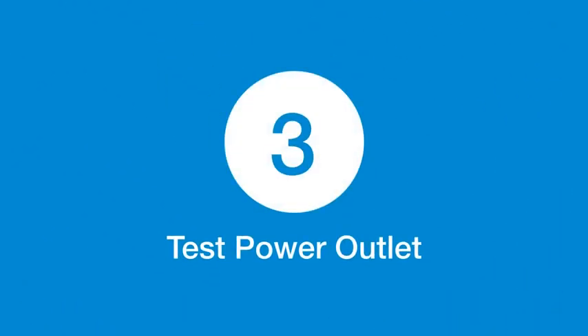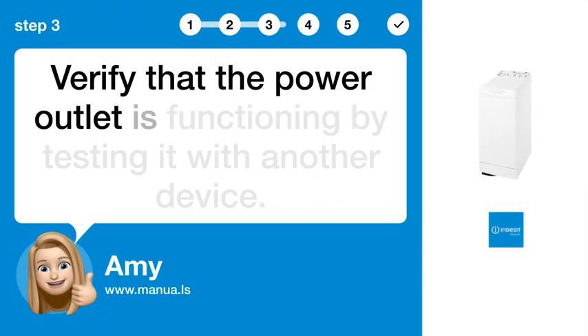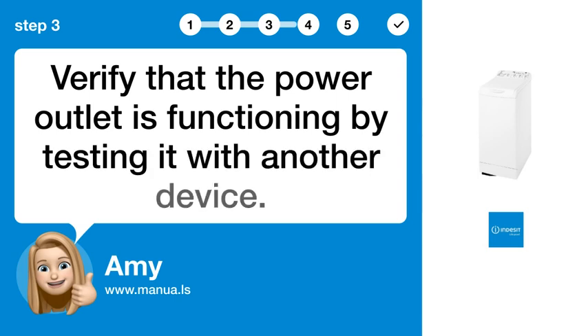Step 3: Test power outlet. Verify that the power outlet is functioning by testing it with another device.